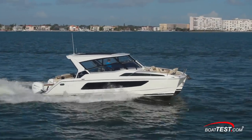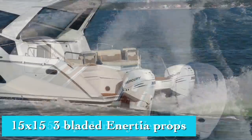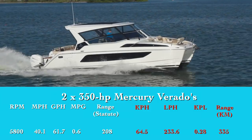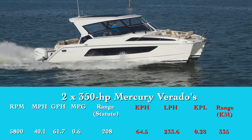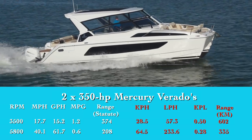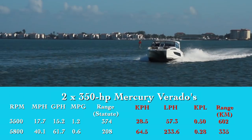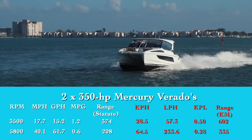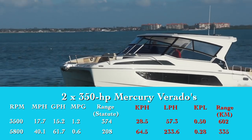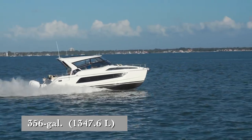Out on the water, this boat just continued to impress. The model we tested had a pair of 350 horsepower Mercury Verados turning 15 by 15 three-bladed inertia props. Spun up to 5,800 RPM, they produced our top speed of 40.1 miles per hour. Best economic cruise was reached at 3,500 RPM, where the 36 ran 17.7 miles per hour. At that speed, the 15.2 gallon-per-hour fuel burn translated into 1.2 miles per gallon and a range of 374 miles, all while still holding back a 10 percent reserve of the boat's 356-gallon total fuel capacity.